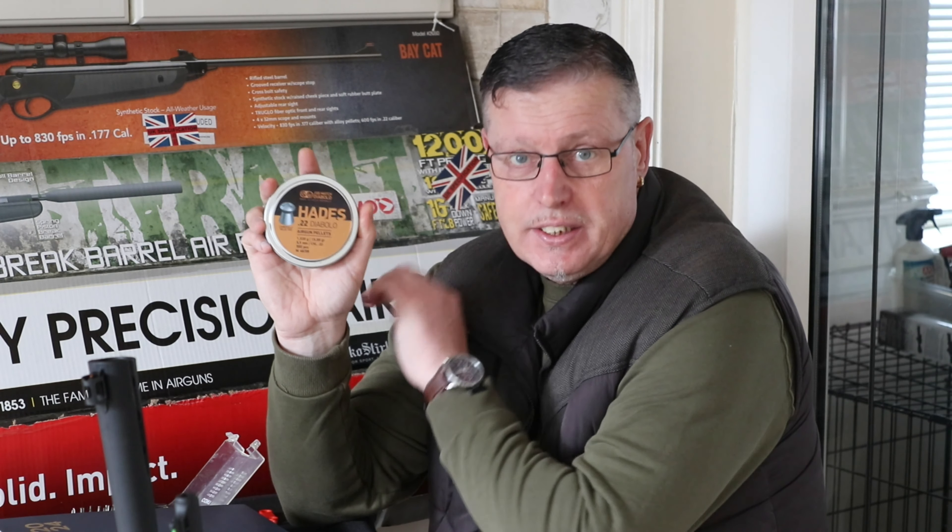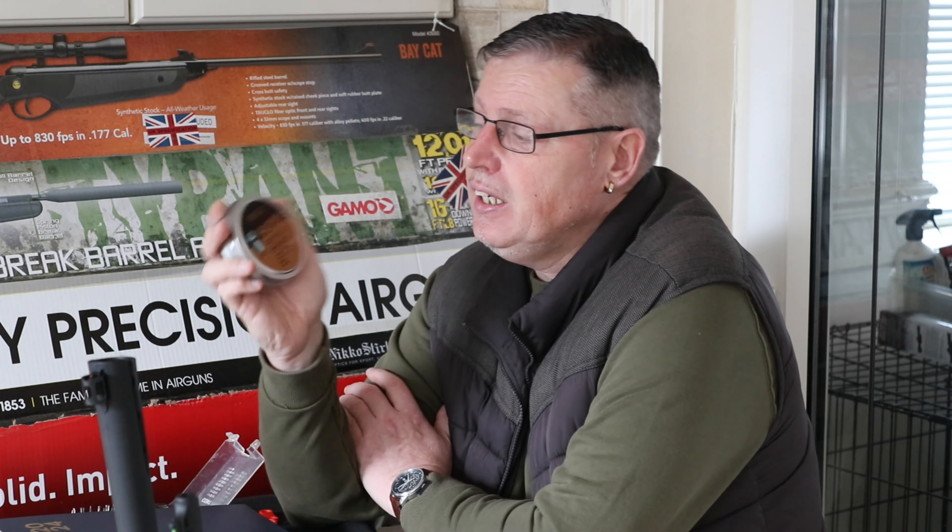Hello and welcome. It's another pellet test day on RNC on tour today. We have our champions at the moment which are the JSB Exact Jumbo Diablos in 15.89 grain, and they are up against the JSB Hades.